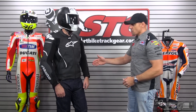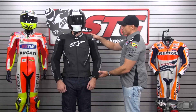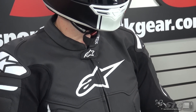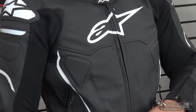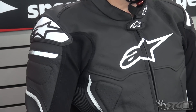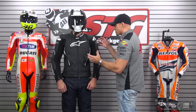It's a fully CE certified garment with CE armor in the shoulders, elbows, and forearms. It comes with foam padding on both sides of the chest as well as the back. Those pieces are upgradable to the CE certified Nucleon armor. By installing those upgrades, you'll have protection in the chest and back at the same level as the shoulders and elbows. Those pieces are available in the armor section of our website under Alpinestars.